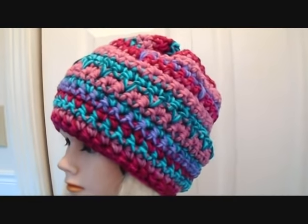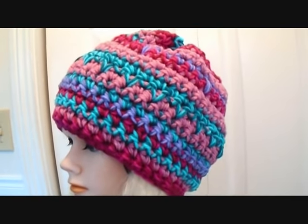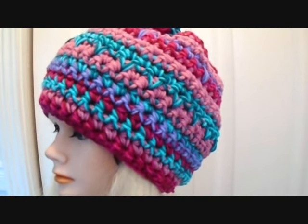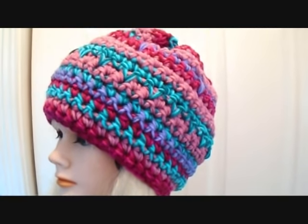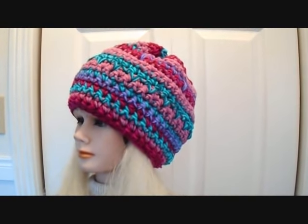Hi everyone, this is Emmy. Today I'm going to show you how to crochet this hat. I'm calling it my Valentine hat, but it's not just necessarily for Valentines. I just used a whole bunch of different colors of yarn to make this easy hat. So let's get started and I'm going to show you how to make it.